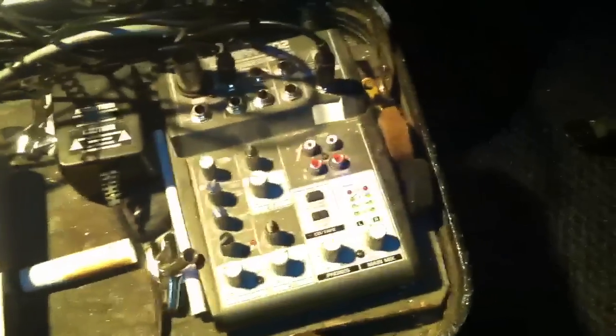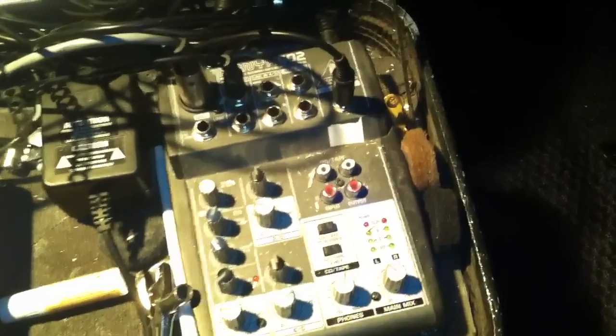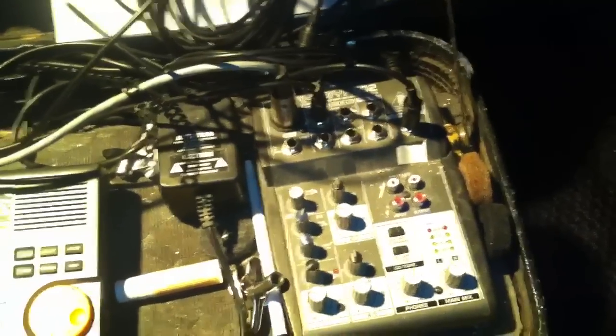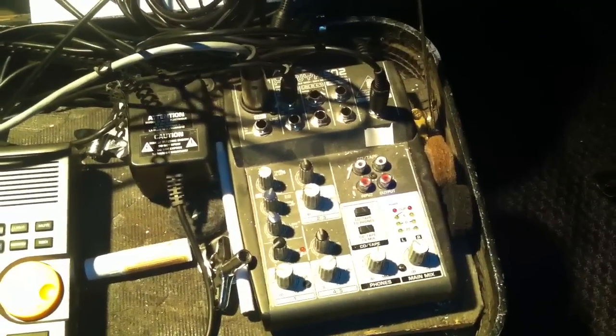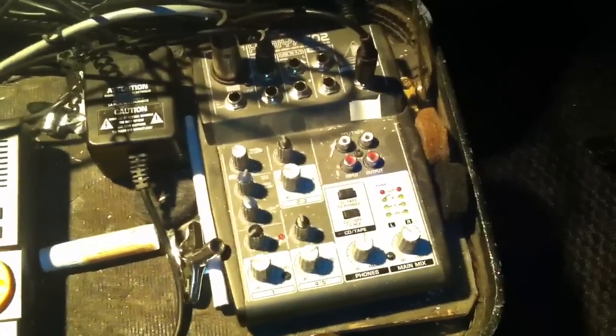First you're going to need some kind of a mixer that has a couple of channels in it. This one is just a Behringer. I like the Behringer Eurorack — you can get them pretty cheap on Musician's Friend. A two-channel one is like 40 bucks, which is pretty cheap.